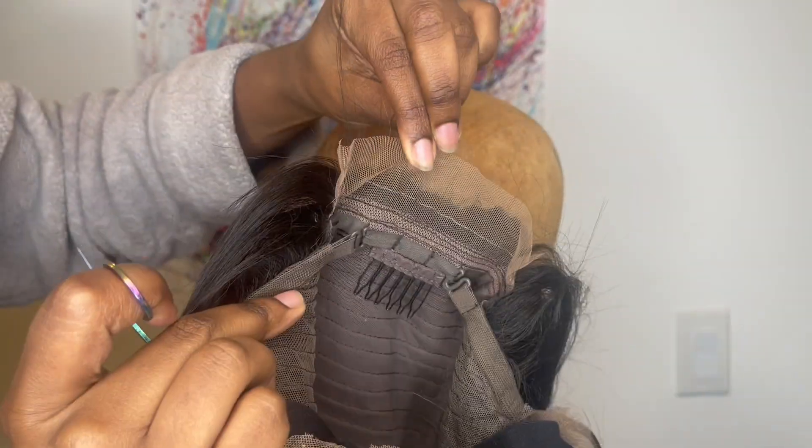There's lace in the nape area as well — be sure to cut that off because we do not need it. And here I am, it's time for the install.